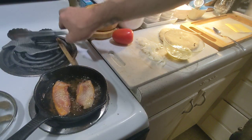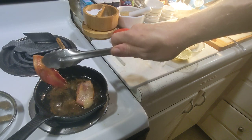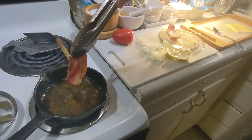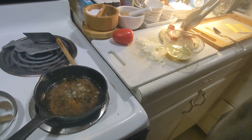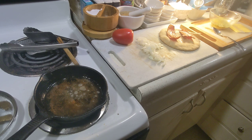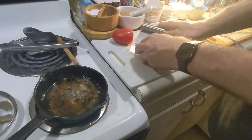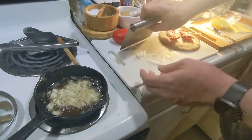I'm going to take that off. I'm going to take this bacon and let it rest on the pita — nice and crispy. I'm going to take the onion that I sliced, scrape it up just a little bit, and drop that into the bacon fat.